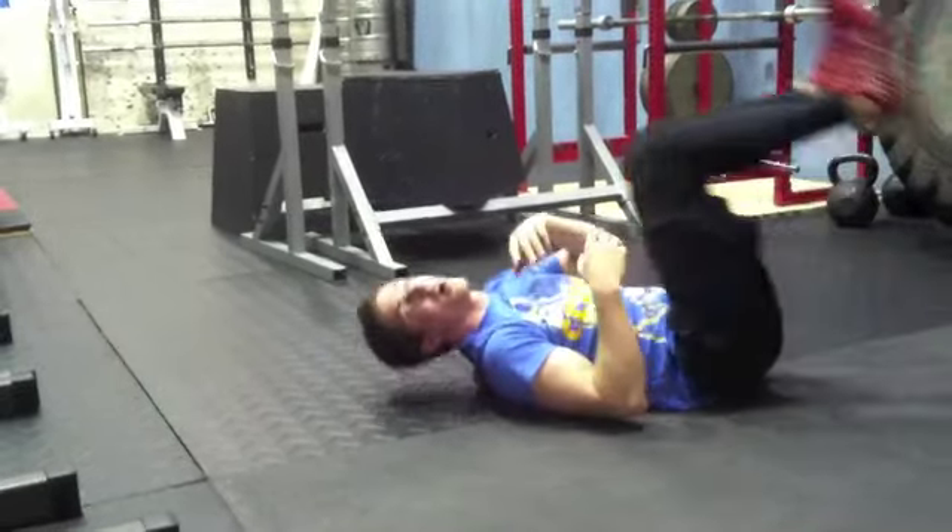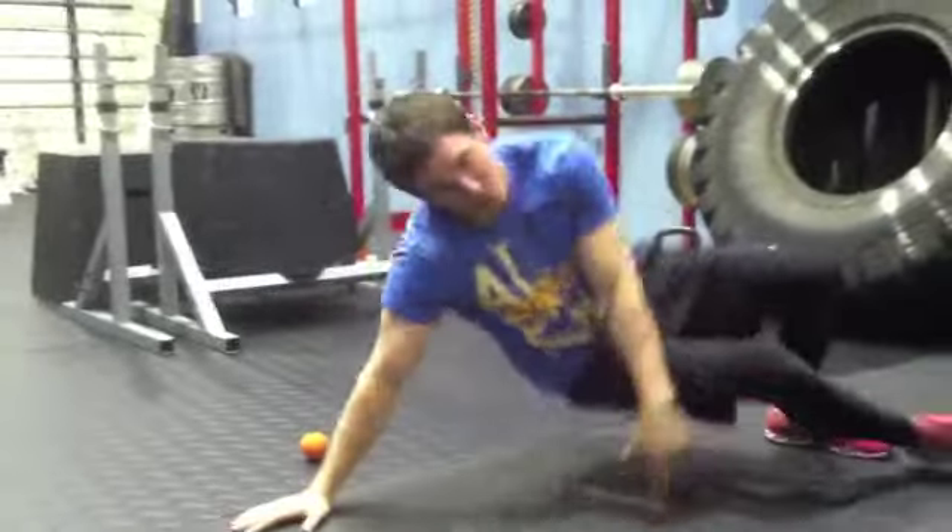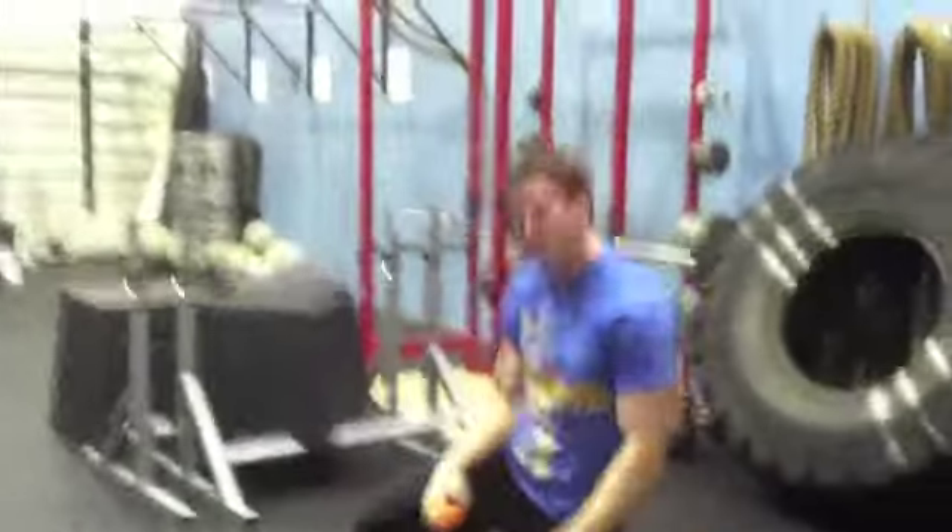I want you to do that for two minutes to each side before the workout, getting out some of those knots and putting us into a better position on our press. Good luck.